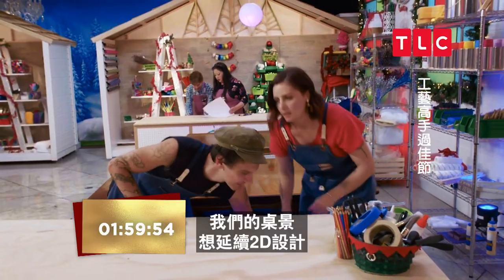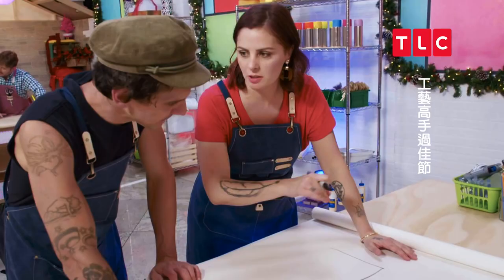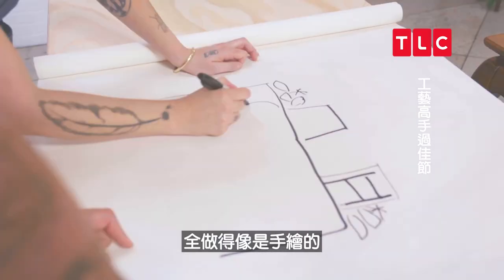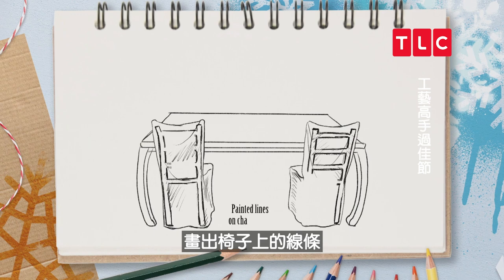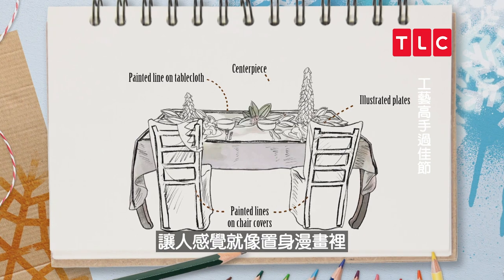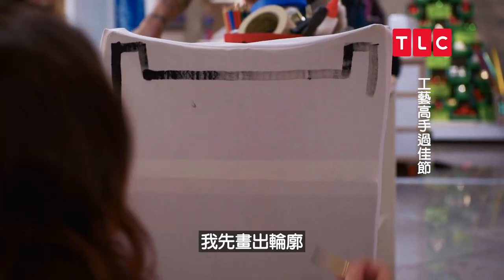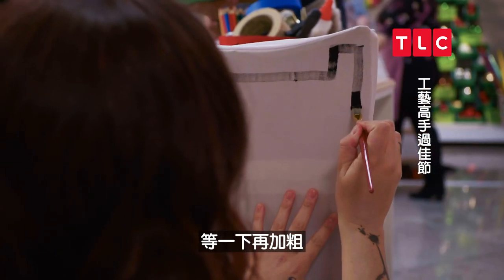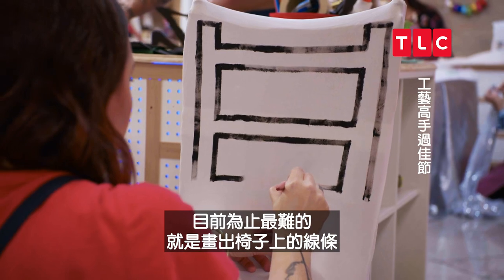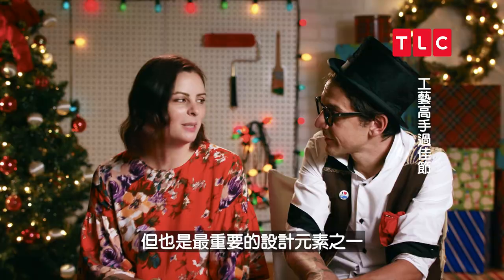For our tablescape, we want to continue the 2D elements — a 2D tablescape, 2D everything. Everything looks like it's hand-drawn: painting the lines on the chairs, the outline of the tablecloth, and illustrated plates, so you feel like you're sitting in a comic book. I'm just gonna outline it and then thicken the lines after. The most difficult part by far is painting the lines on the chairs — it's super time-consuming, but it's one of the most important design elements.